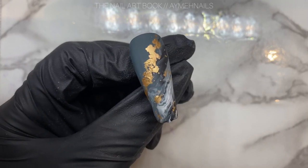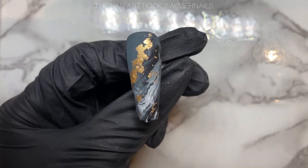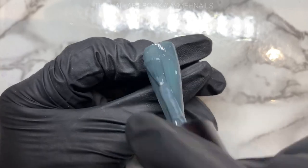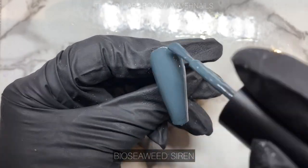Hey everyone, welcome back to my channel! In today's video I'm going to show you how to do this cool matte marble design with gold flakes. To start off, I'm going to apply two coats of this muted blue gel polish — this color is called Siren from the brand Bio Seaweed.